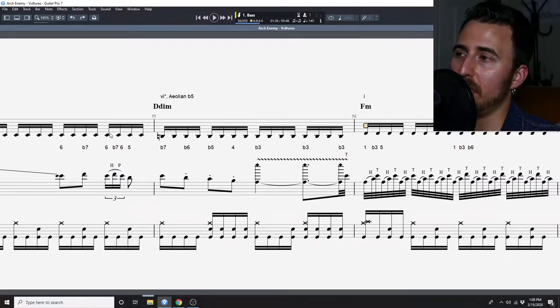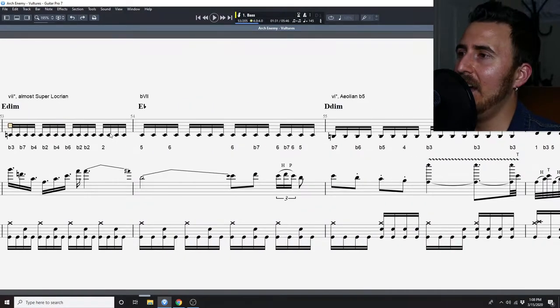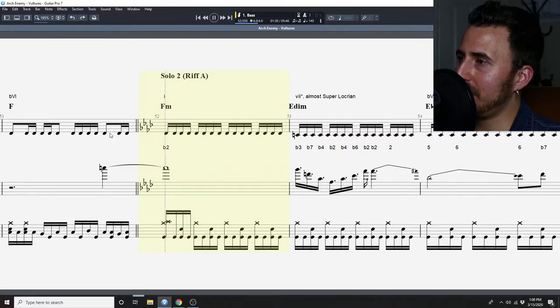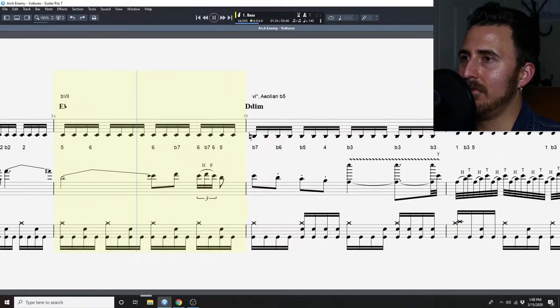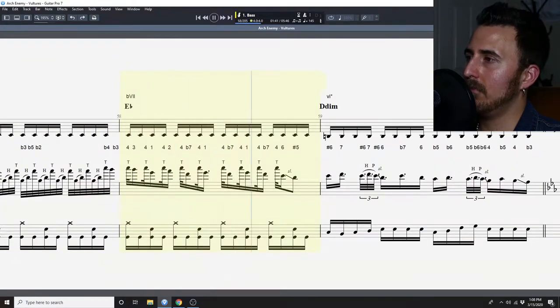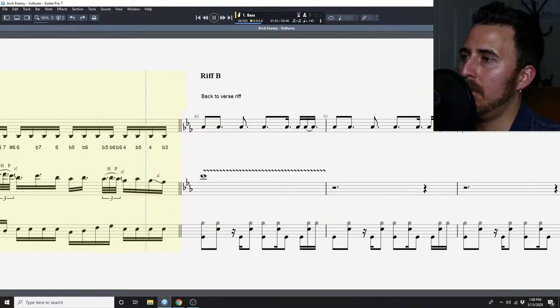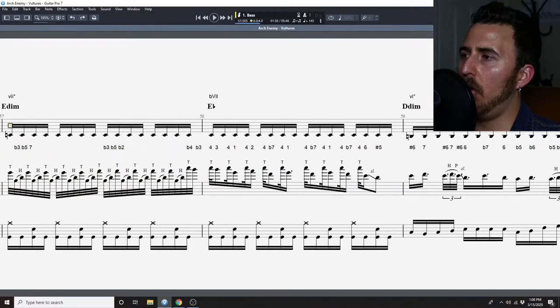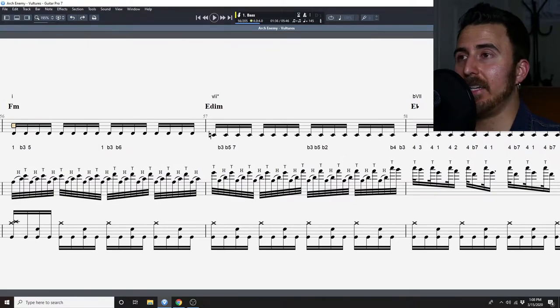This is going to be the same sort of deal, but the solo uses some different techniques, so we're just going to generally go through it right now. To start, I'm going to go ahead and play it. It sounds very intense and dark at certain points, but also rather melodic and nice at other points as well.